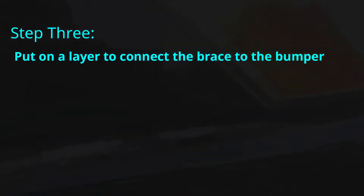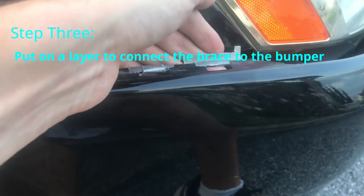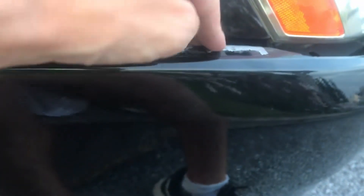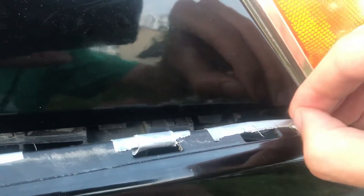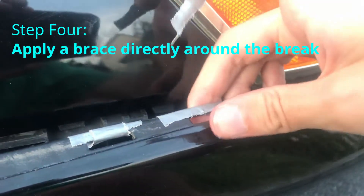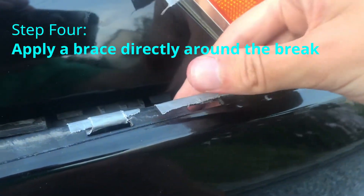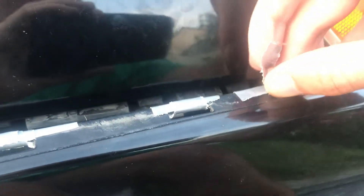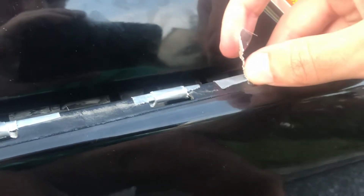Now that that's looking pretty flush, we're going to put on something a bit heavier to wrap around it. We're putting that on, wrapping it over and then flattening it. You're going to want to peel off anything extra that will show so as not to make it look cheap. Now that we have this leveled out and flush, we're going to want to put a thin piece to wrap around it where that crack in the bumper is.